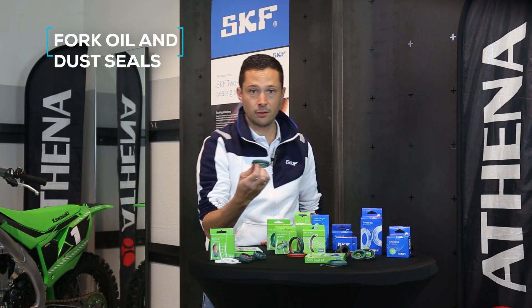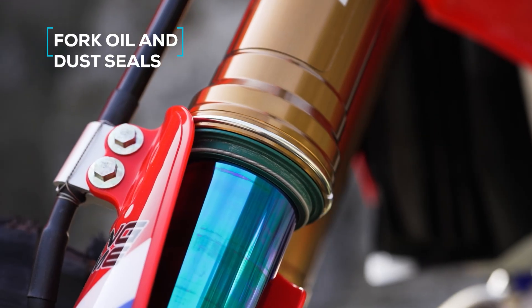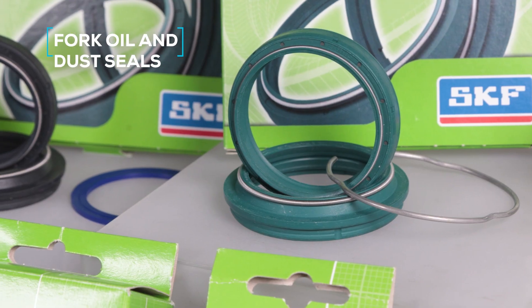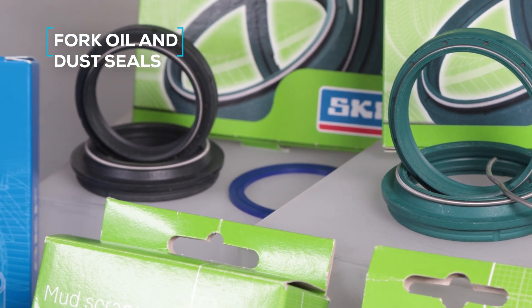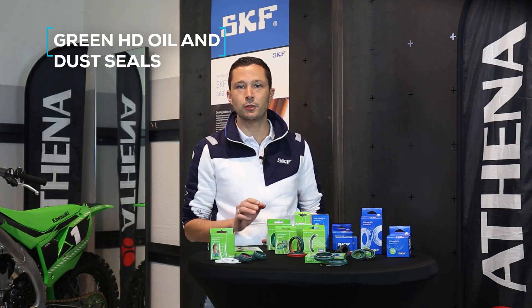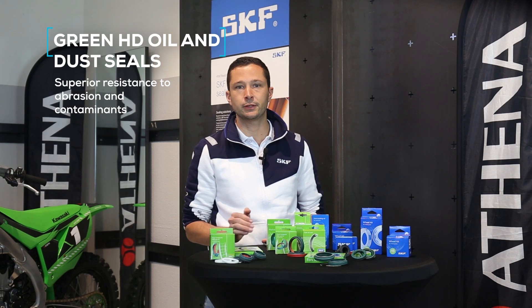SKF fork oil and dirt seals are designed to reduce friction and enhance fork responsiveness. Available in SKF's distinctive green color or classic black, they provide superior smoothness compared to standard fork seals. For those who ride in extreme conditions, green heavy duty oil and dust seals offer superior resistance to abrasion and contaminants such as dust and mud, ideal for off-road and competitive riding.